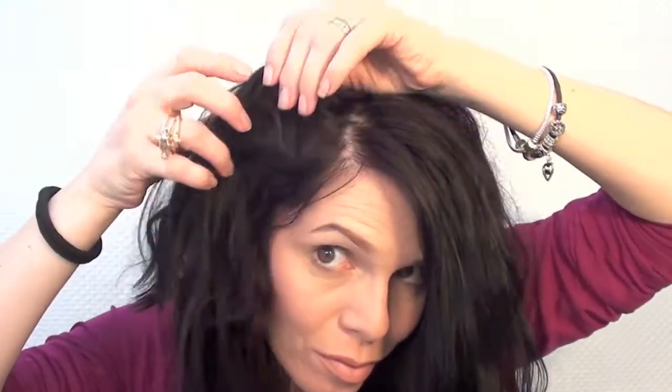Once you've brushed your hair all in one side, make sure that all your hair extension is clipped on. We're going to separate the hair in two pieces.